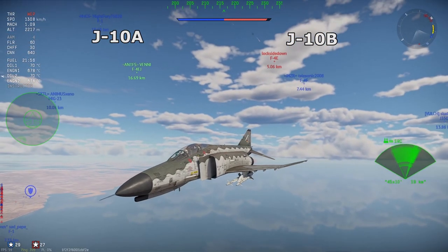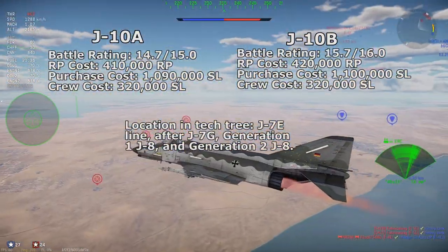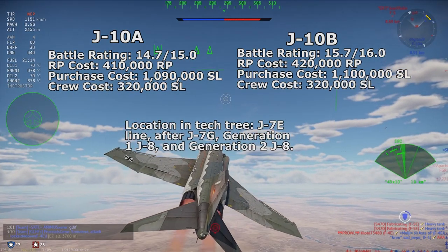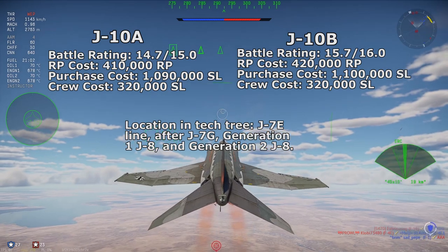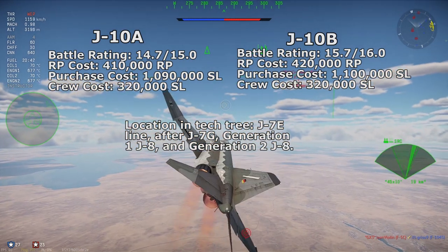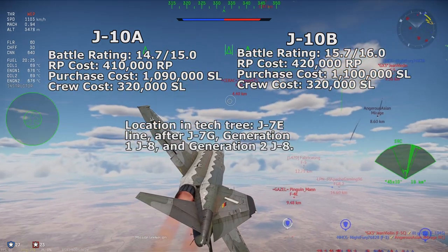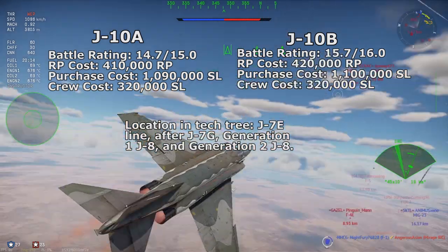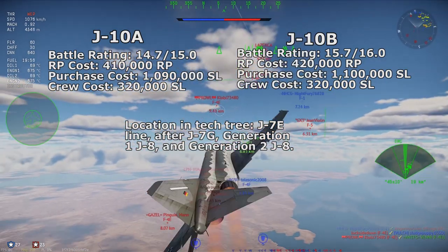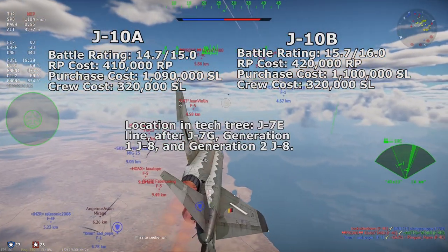Since these jets are extremely advanced, with the PL-10 and PL-12 already at the AIM-9M and AIM-120 levels of capability, these two should come after at least another J-7 variant — perhaps the J-7G — and two variants of the J-8, or a J-8 folder with a JF-17 after the folder. I know this is unusual compared to the USSR getting the MiG-29A early and Americans getting the F-16A very early, but the J-10A is extremely capable and didn't fire non-all-aspect missiles, while the F-16A and MiG-29A had the AIM-9J and R-60 respectively. The J-10 would be later Tier 7, getting moved to Tier 8 if that becomes a thing. The battle rating for the J-10A should be the same as the F-16C Block 30 at BR 14.7, maybe 15.0.